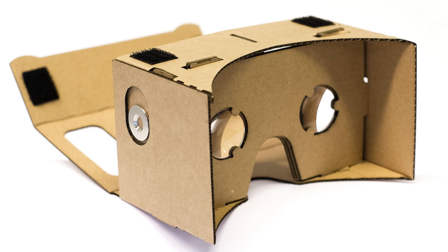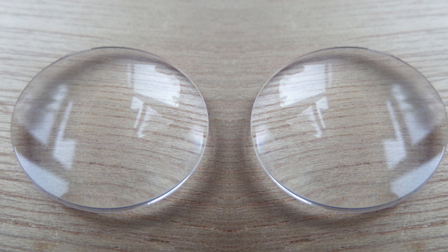Google Cardboard's strength is in its simplicity. Using the smartphone in your pocket, a couple of lenses supported by some cardboard, you can experience virtual reality better than anything available in the 90s. Of course, this basic design is not without its shortcomings, and the cheap plastic lenses used in most headsets could really use an upgrade.